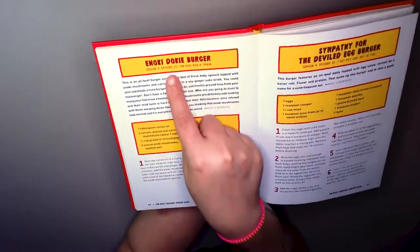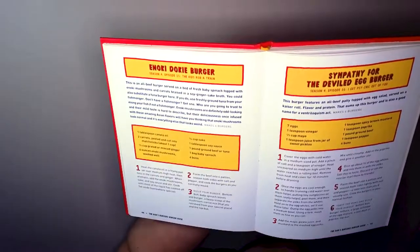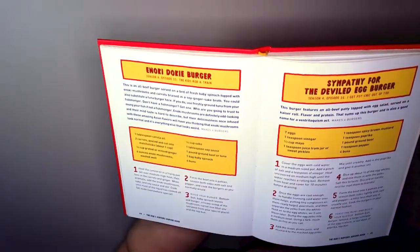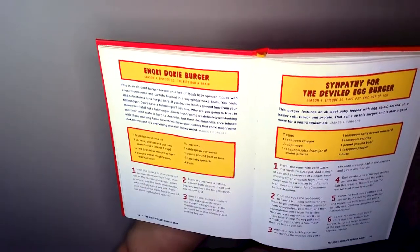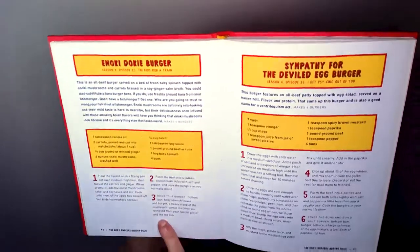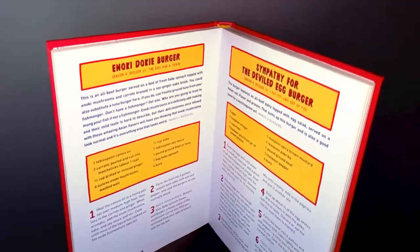It's the 'Kids Rob a Train' episode. This burger has a bun, baby spinach leaves, and a burger with a heavy scoop of mushroom carrot mix. It says you can also substitute a tuna burger if you do not want a beef burger. But yeah, this is the one we're doing today — an all beef burger served on a bed of fresh baby spinach, topped with Nameko mushrooms and carrots braised in a soy vinegar sake broth.